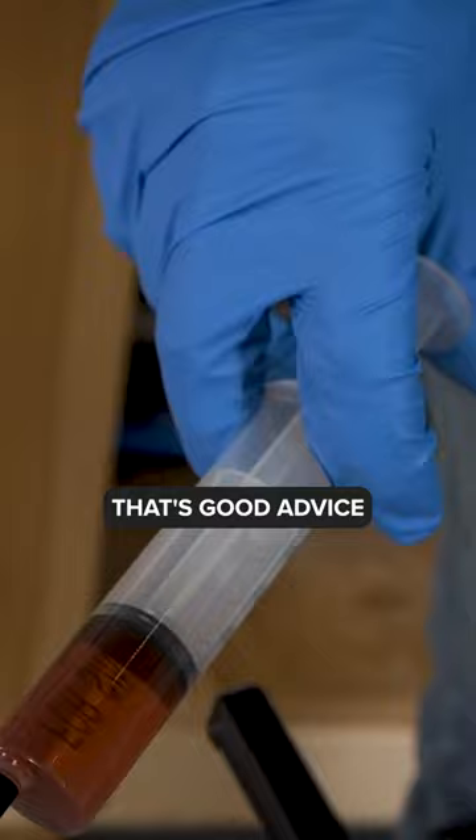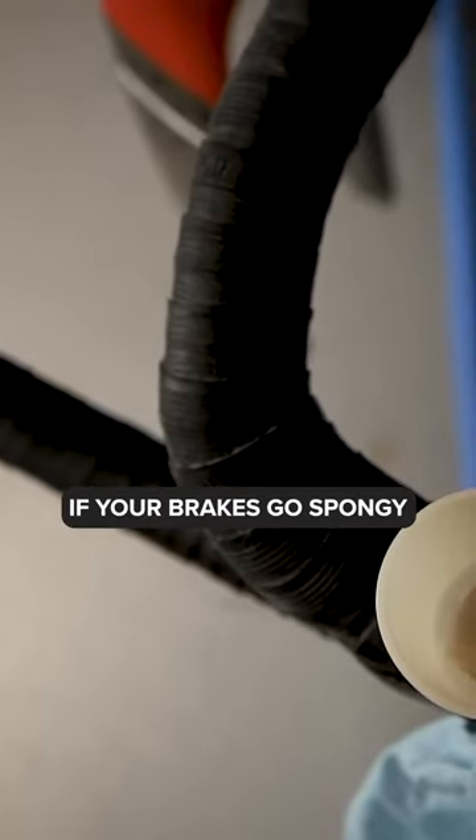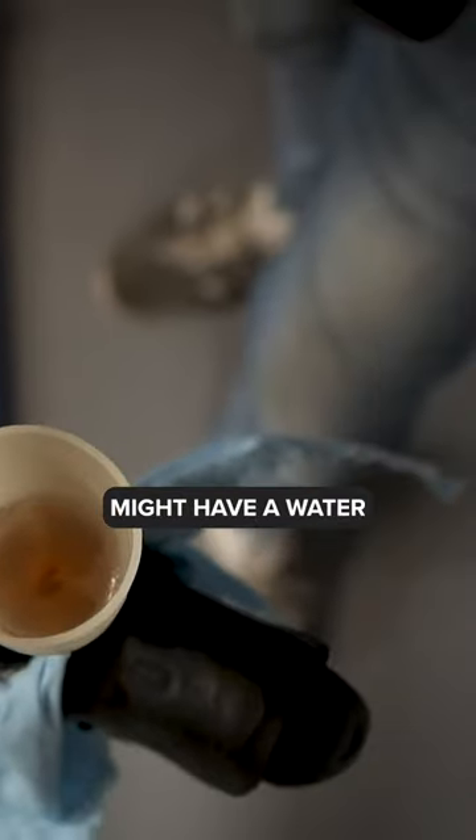Yes, that's good advice. Or sooner than that if it needs it — if your brakes go spongy, you might have water or air in the system.